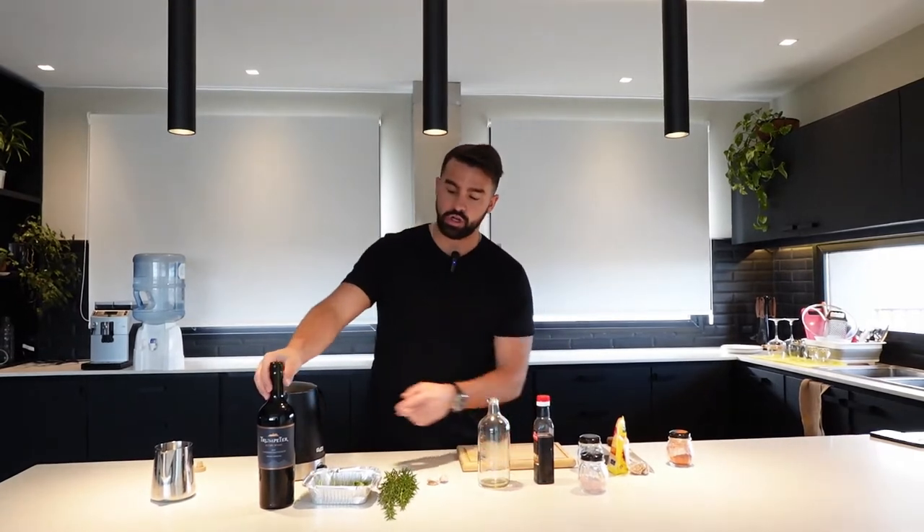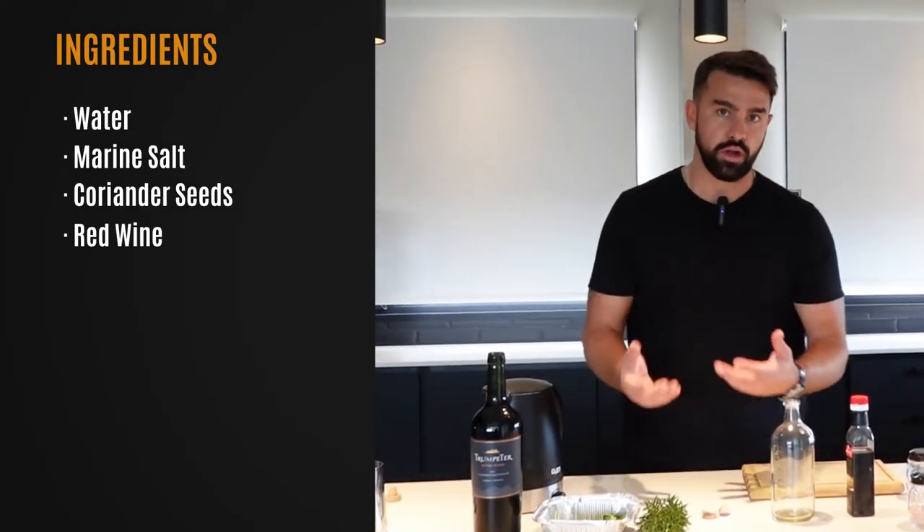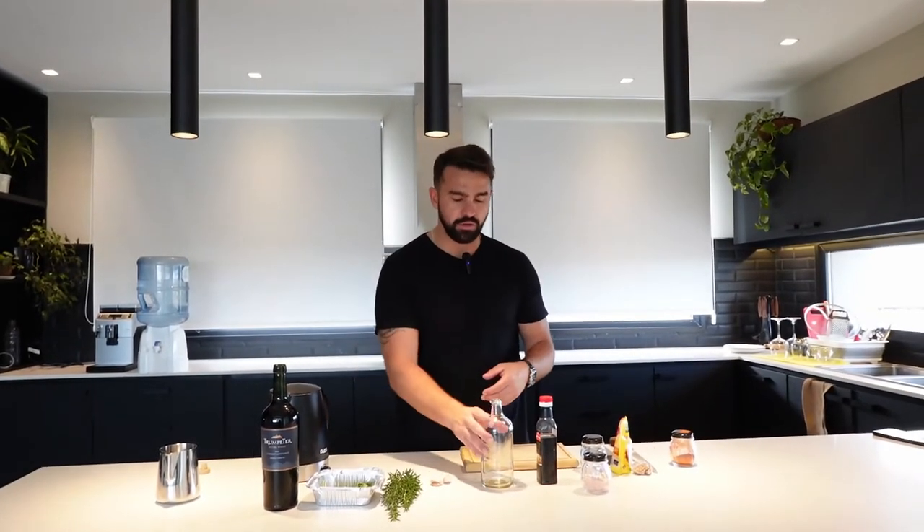Once we've done that, we're going to add 200 ml of red wine. I like to use a nice red wine — you can use a cheaper one, but I find that over time it can get acidic, especially since your salmoera is going to be sitting in the fridge for a couple of hours before you take it to the barbecue.